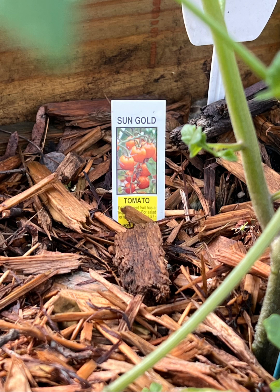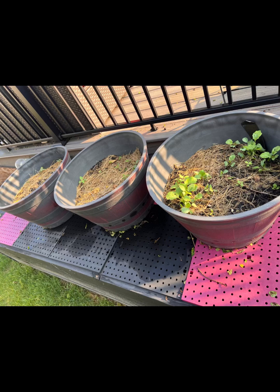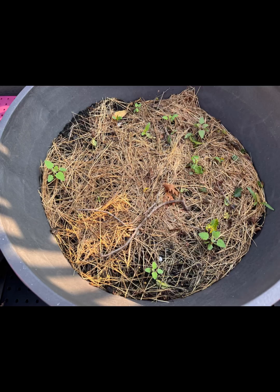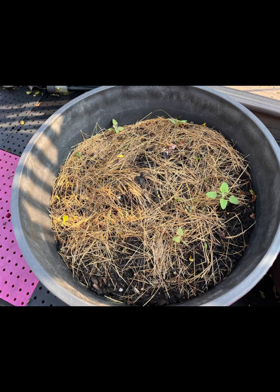Looks like sun gold tomatoes out on the back. To the right we're looking at some loose collard greens I kind of put in there, so we'll see how that goes if the bugs don't try to do what they did last year. This is just an extra bucket of them. I think I might end up putting the other squash in one of these because my squash is getting kind of crowded.